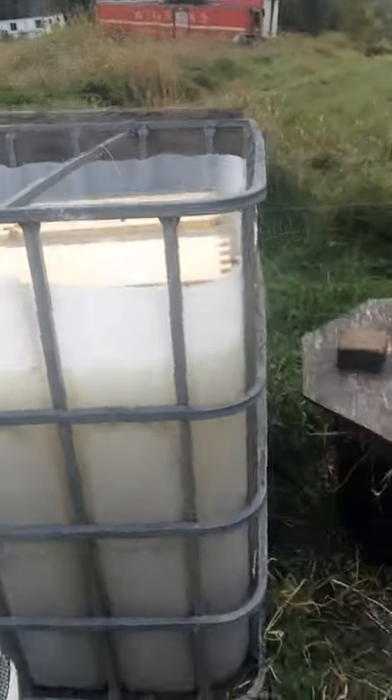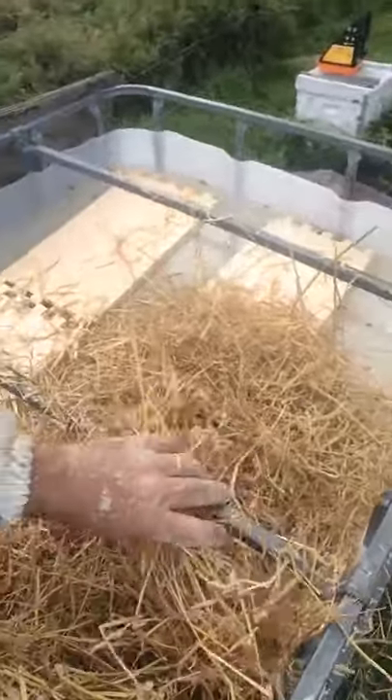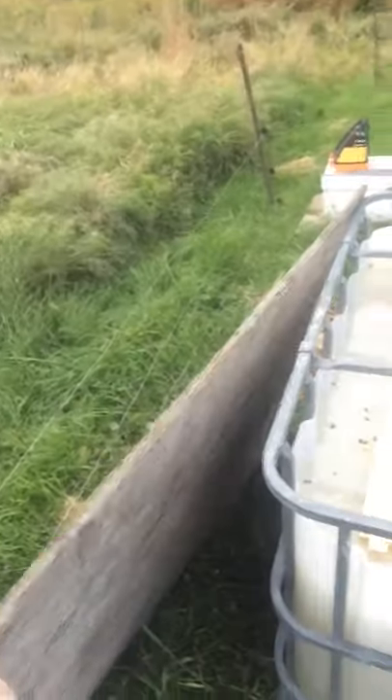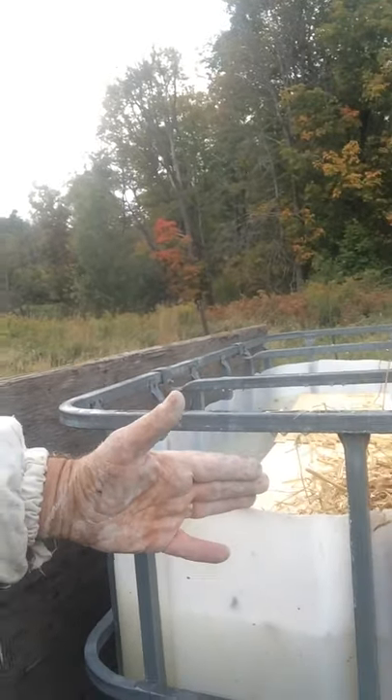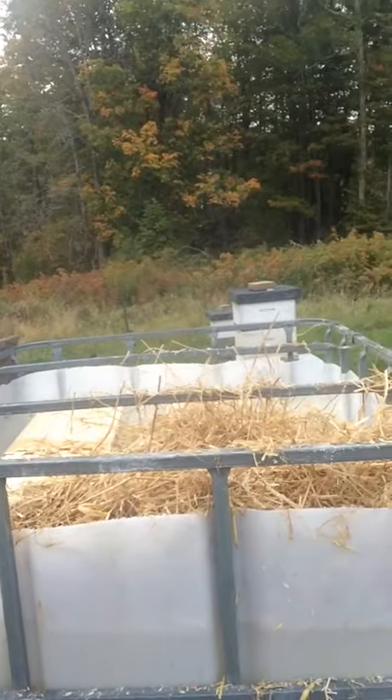Same thing — just grab some straw, put it on top of the syrup. It doesn't necessarily have to be on top of the board, but on top of the syrup. Then I have a board cut here that goes on the top and it's cut a little bit for the bees to get through, and I'll just screw that down with metal screws onto this frame.